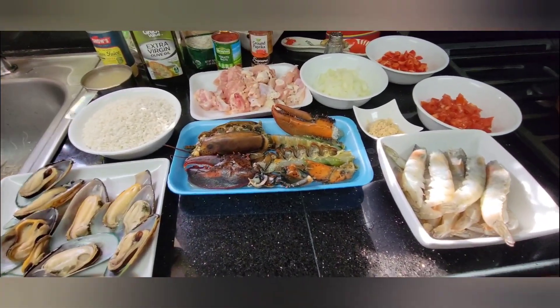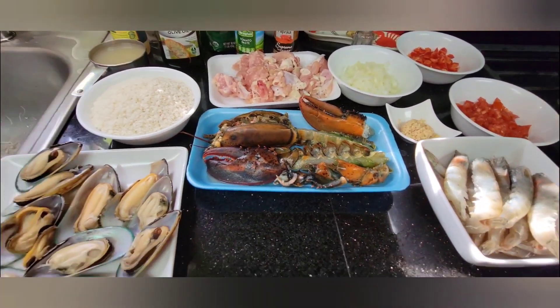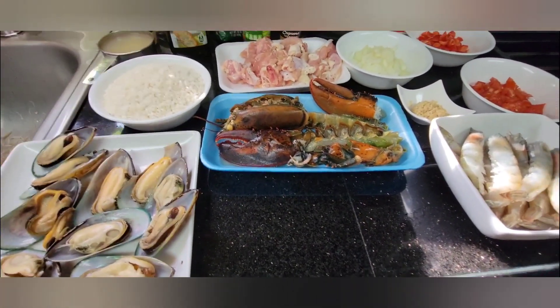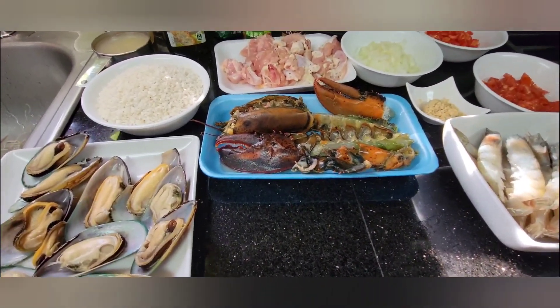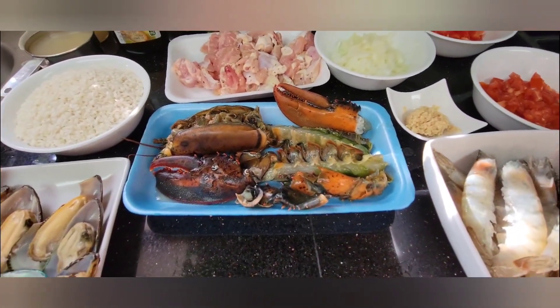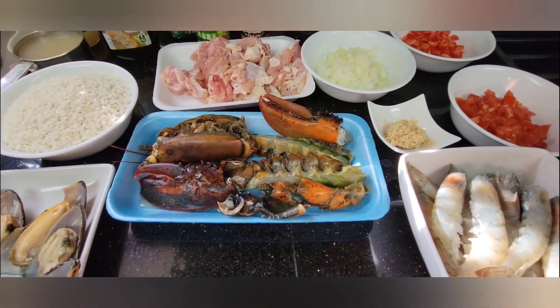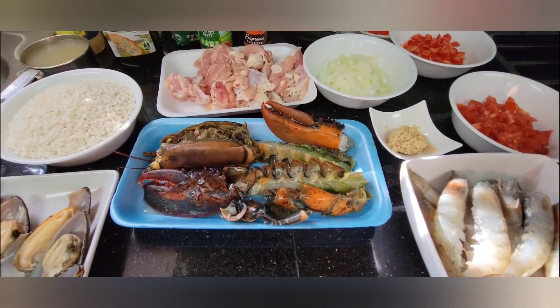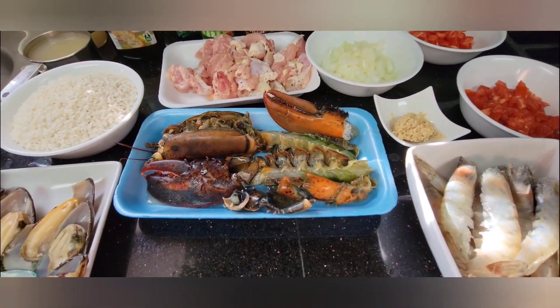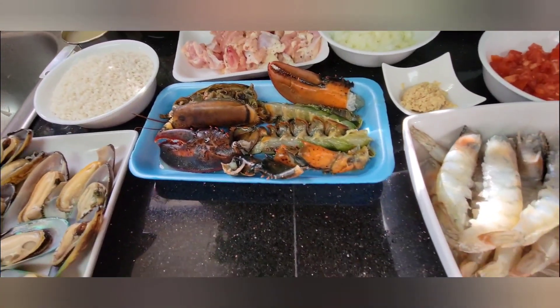Hello everyone and welcome back to my kitchen. Today we'll be making a special dish called paella. This is a very special dish — I fell in love with it when we went to Spain and I would always order paella.